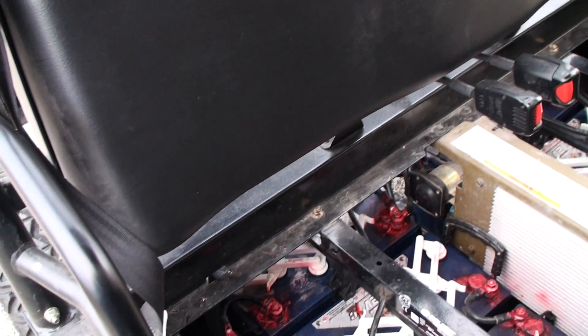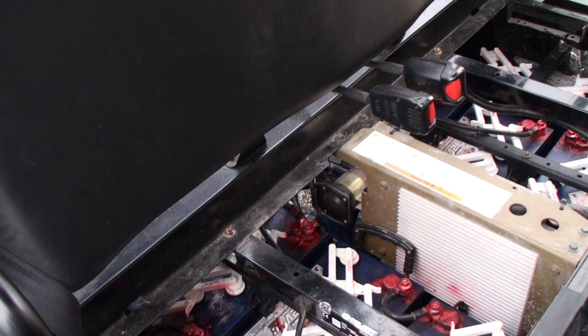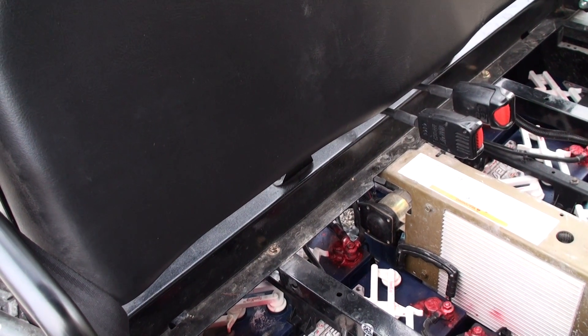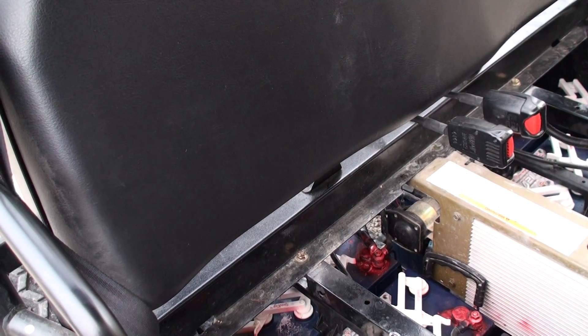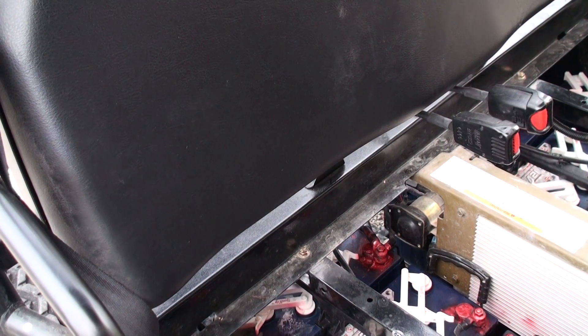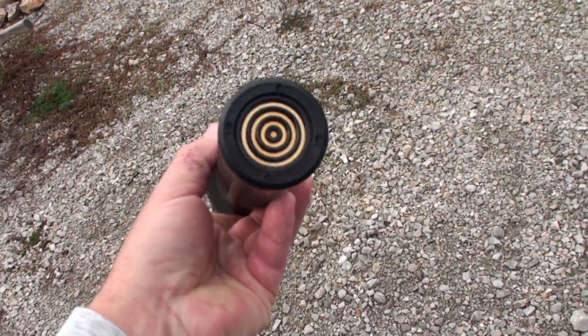We do have capacitor technology here in the United States. One example I can think of right off the bat is the 5.11 Tactical flashlight — it's called Flashlight for Life — and it runs on a capacitor. It's an LED, about 300 lumens. You don't open it up; it's completely sealed with just a little charger. It's basically the last flashlight you'll ever buy. Let me grab mine.